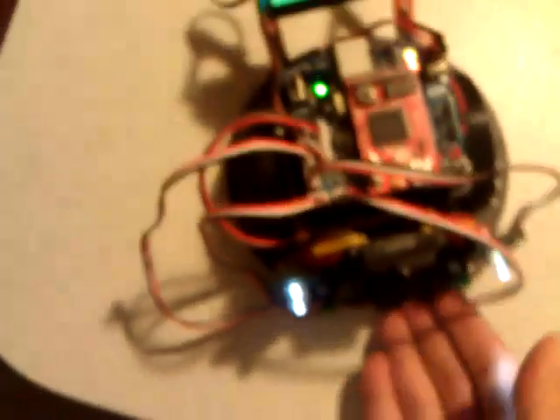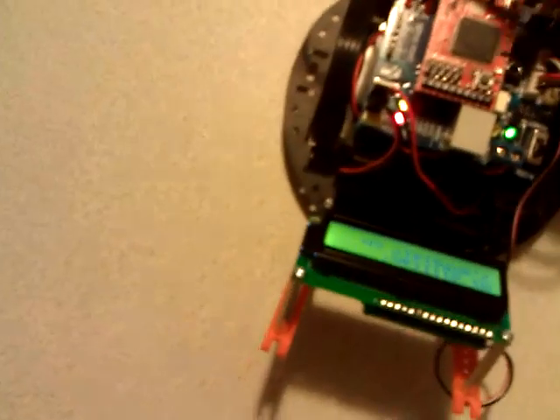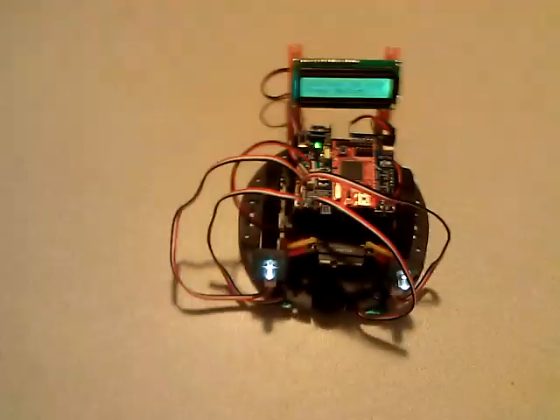The third program is a line following program that I'm still working on. There are still lines on this table so it doesn't show much. But that's it right now.